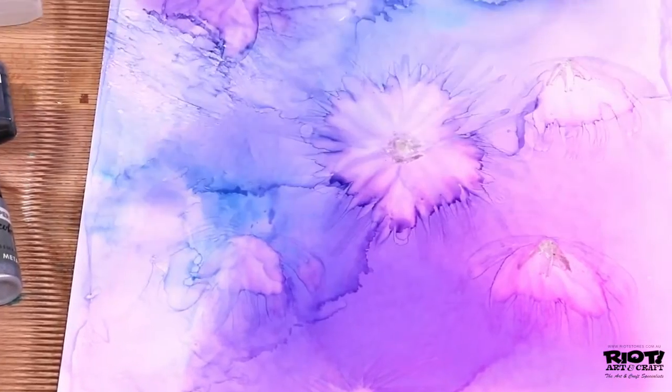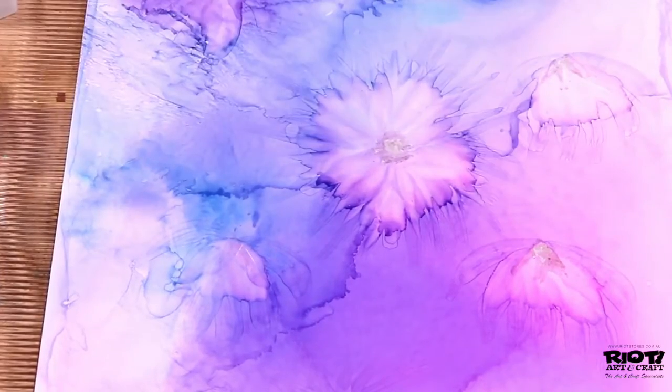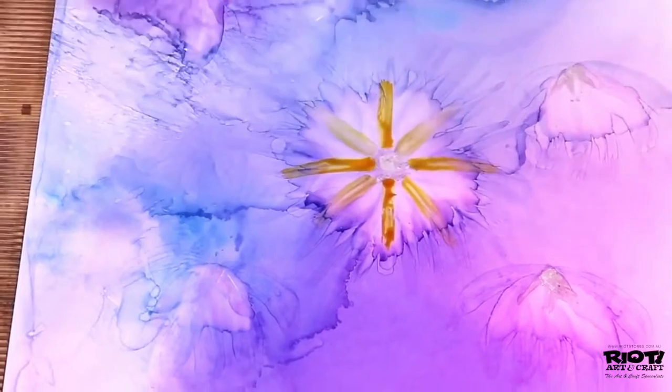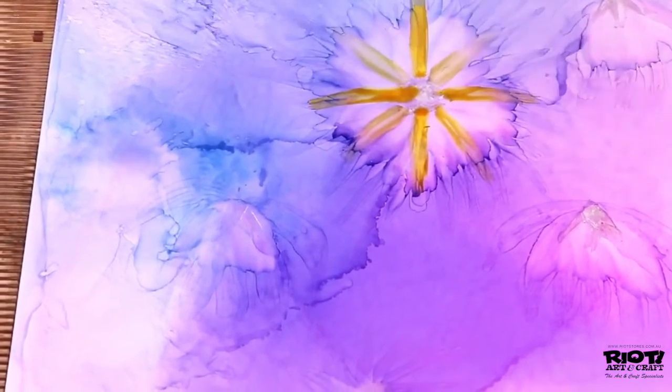You can also dip the aqua brush into any colored alcohol ink and it will also transfer and paint the color with ease. Here's a handy cleanup tip: just squeeze the aqua brush until some blending solution beads at the end of the tip, then rub the bristles until the solution runs clear.